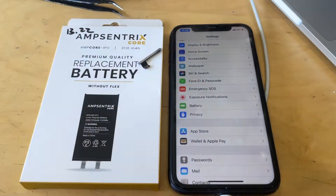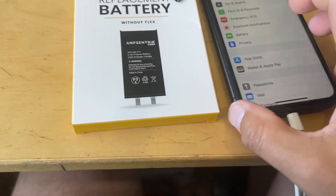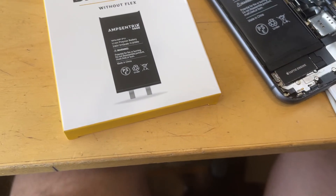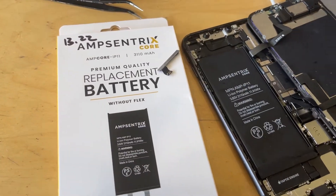I just want to make an updated video on these Amcentrix core batteries. I've been doing these for quite a while now and I'm still trying to answer people's questions as I go and do more of them. This is an early one that I did quite a few months ago now.